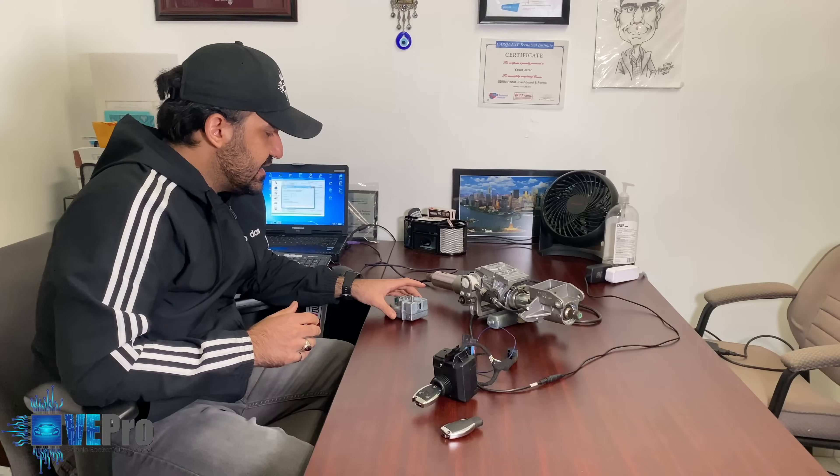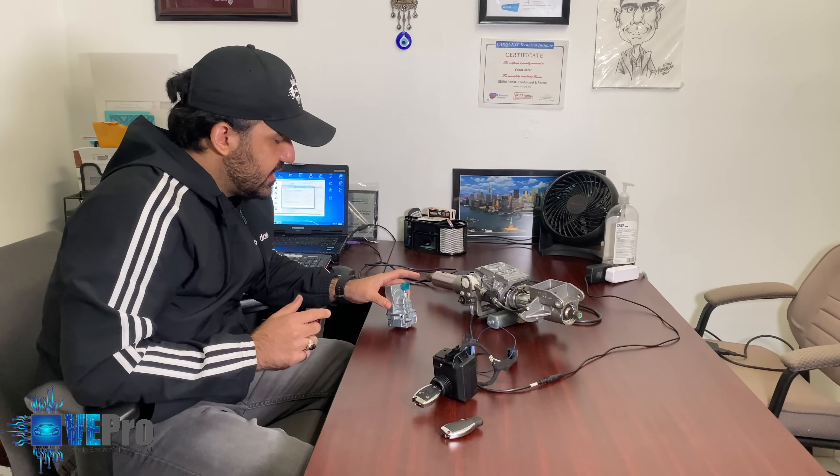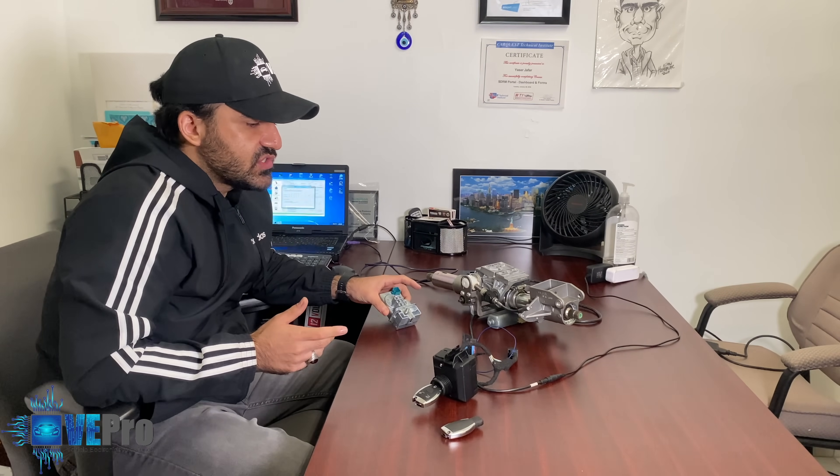This was a fairly quick analysis and test to see what is working and not working on the bench. You can actually do this for any vehicle system setup out there. If you have the right tools, cables, setup, and expertise, you are able to create these bench setups, find the problem, test it, program it, and go from there.